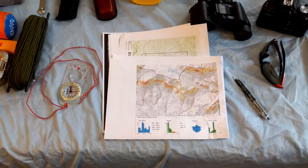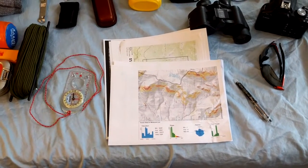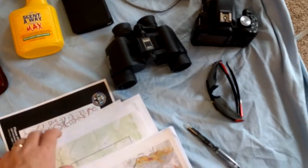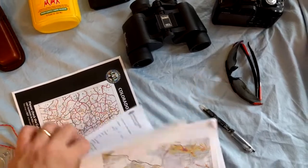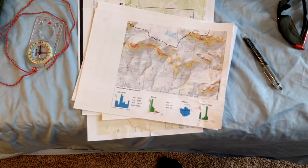We don't over-pack, we don't bring things we don't really need, but we do bring a lot of useful stuff. I'm a researcher so I like to keep track of a lot of things — I have various maps, game migration maps, elevation maps, and we've studied the satellite photos so both my son and I know where we're going, what the plan is, and what our options are if we run into trouble.